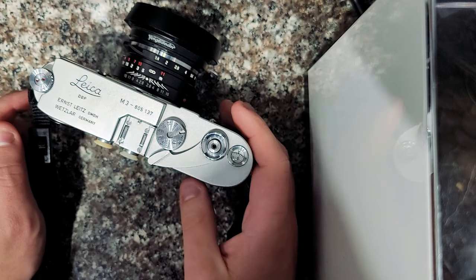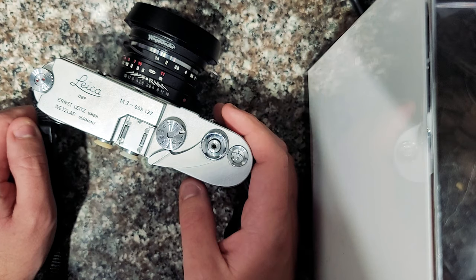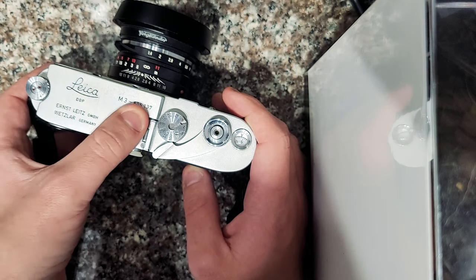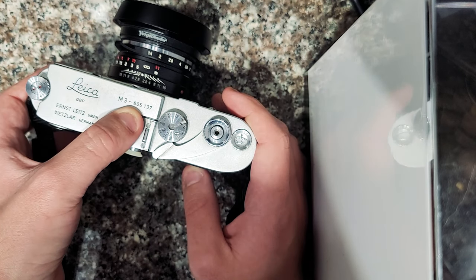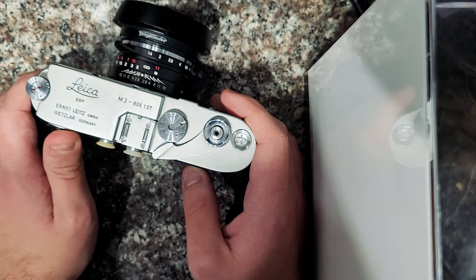Hey guys, so today I'm gonna be talking about the Leica M3, which is probably my favorite of all the Leica film rangefinder cameras. This is quite old. This particular M3 was made in 1955. The smaller the serial number, the earlier it was made.